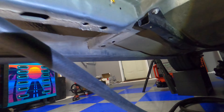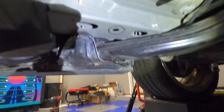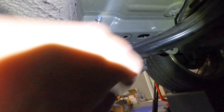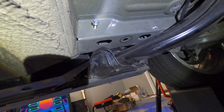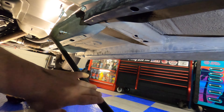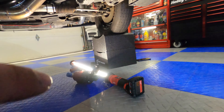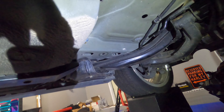I'll grab a couple of zip ties and try to set this up. We're going to route it back through here, and my pump is going to mount in this high spot right here. It looks like it'll be able to go straight into it without too much of an issue at all. I'll grab a couple zip ties to tie this up for mock-up, make it look right, and then we'll hold the pump up there and see what we're dealing with.